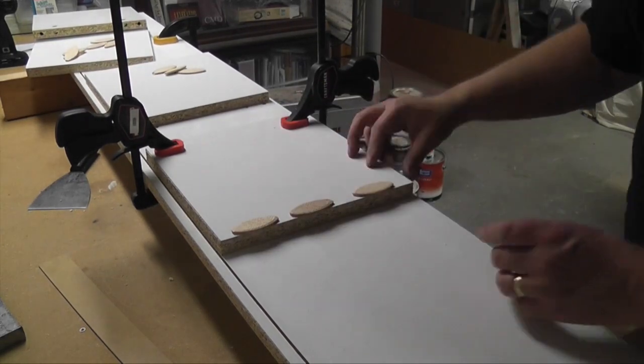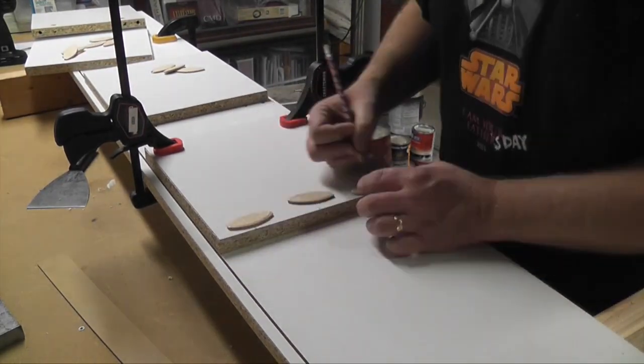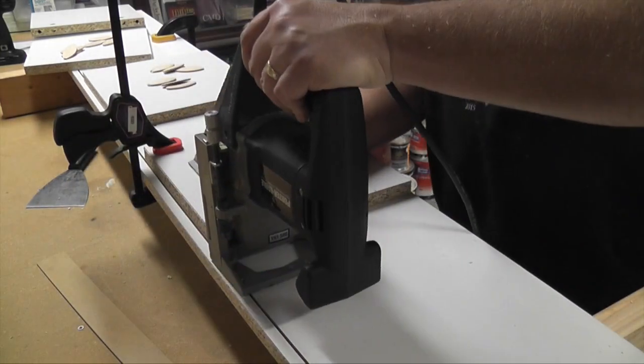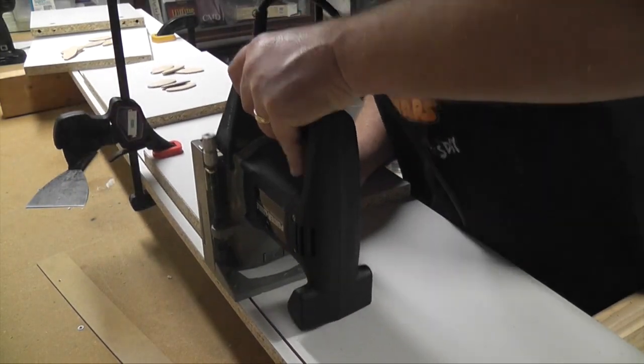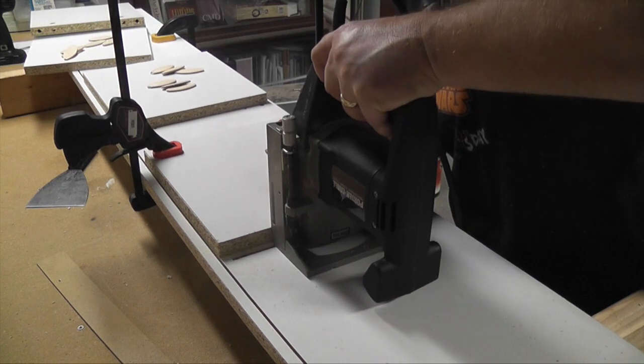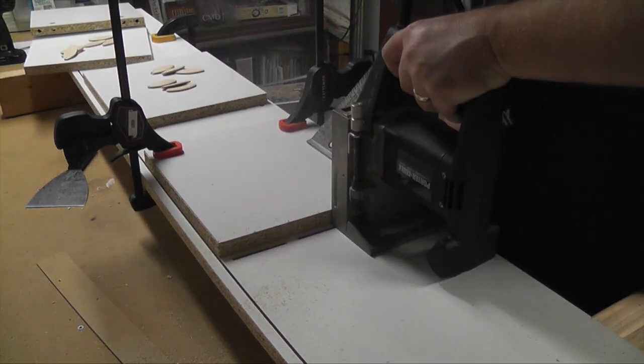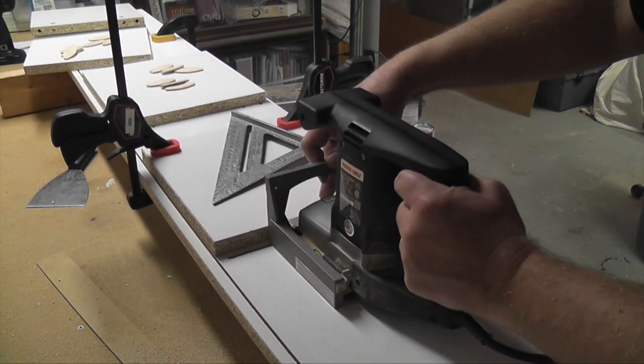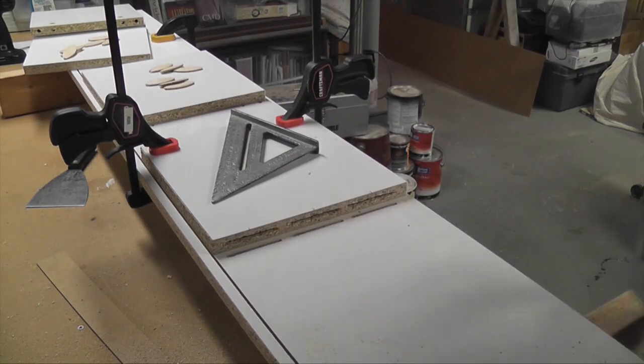To avoid visible screws on the bridge, I decided to use my biscuit joiner, which cuts slots for football-shaped splines that are glued into place. With the divider clamped in position where it would be installed, I marked the location of three biscuits and cut matching slots in the edge of the divider and the corresponding location on the shelf.